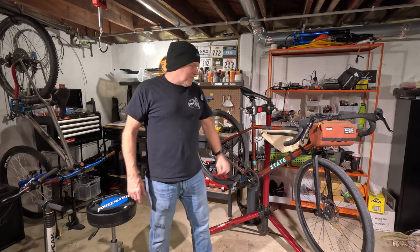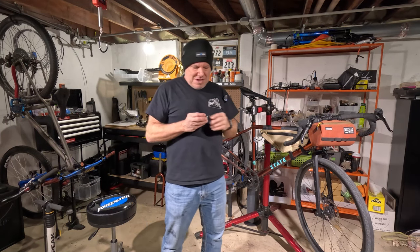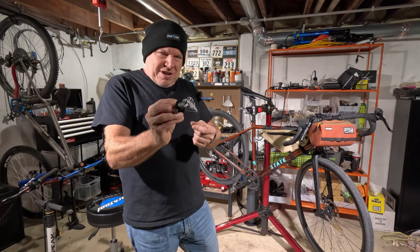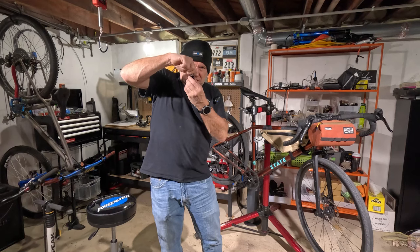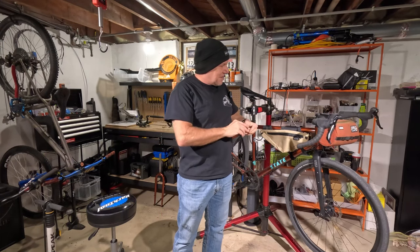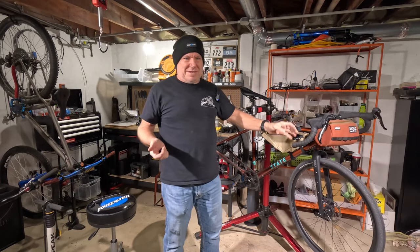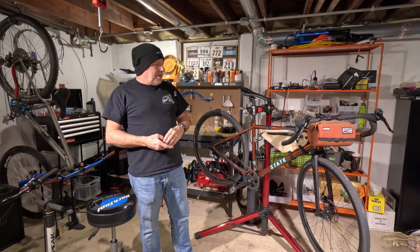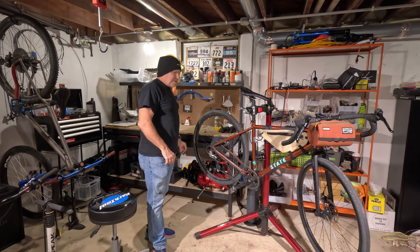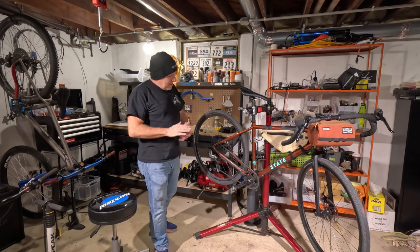This build isn't complete, and here's something important everybody watching needs to know: if you have a carbon fork, do not pound a star nut washer into it for the compression bolt. You absolutely do not want to do that. They make a wedge-style system where when you tighten down it wedges and pushes to the outside of the fork — that's what you want for a carbon fork. So I didn't install anything there yet, and technically this bike is not ready to ride. I just need to grab the correct part at a local bike shop. Just do not pound a star nut washer into a carbon fork — aluminum or steel, all day long; carbon, no.